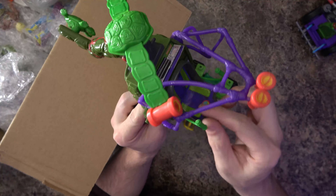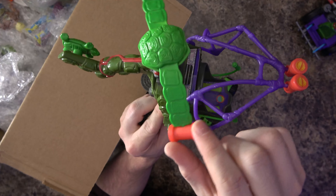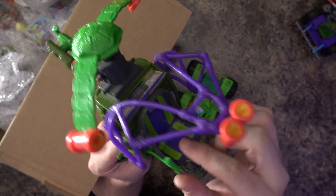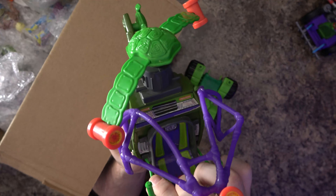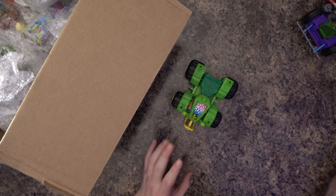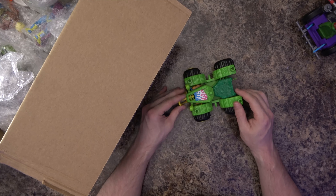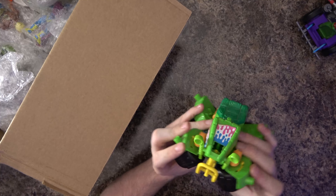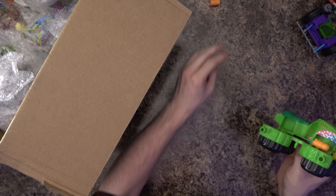This one is almost completely intact as far as pieces that wouldn't be easy to replace — like these little figures, these little joysticks here. Those snap off and it's kind of hard to replace them or find them, so it's a plus that those are intact. I'm missing a couple of missiles but I may have those available in other lots that I have of accessories for vehicles. Then there's this little ATV-looking sort of thing.